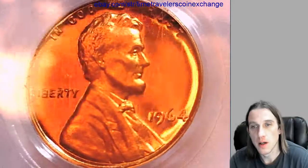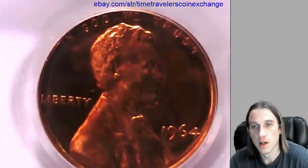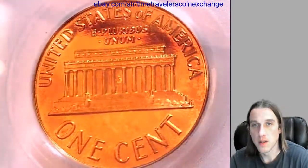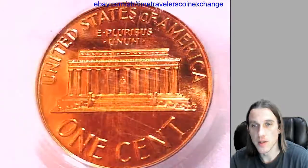Take a look at the front here. Take a look at the reverse. There's definitely some scratching going on on this slab.